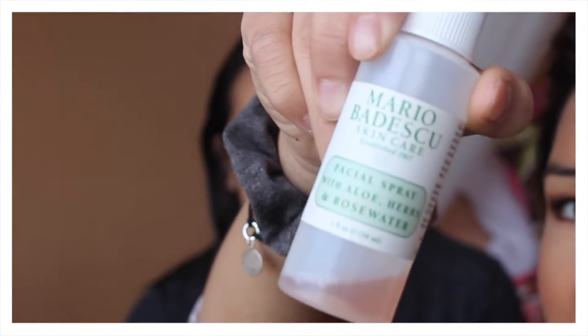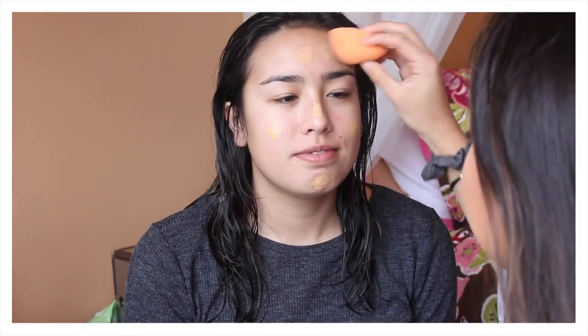Then we're going to go in with something more fun. This is rose water and I just thought it would be fun to spray on her face. She says she really likes using this. Then I'm just going to go in with my favorite foundation and using a beauty sponge to blend it out on her face.